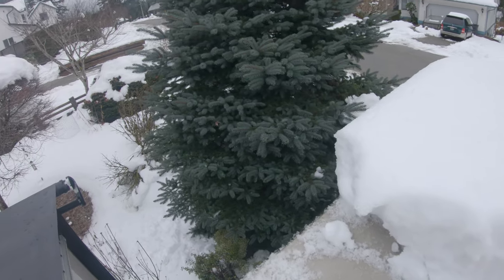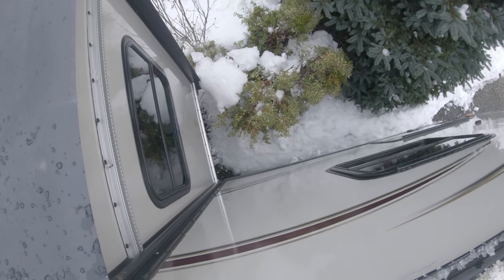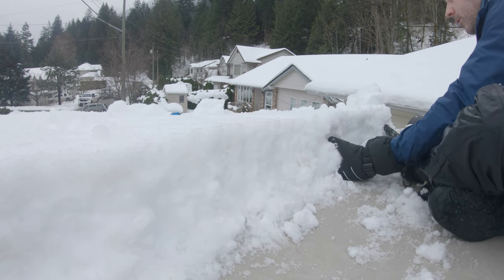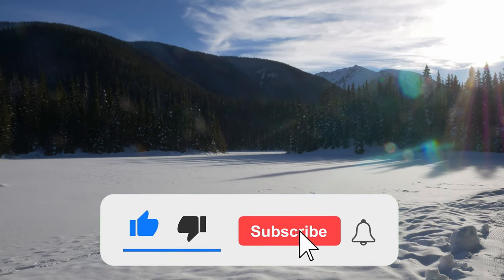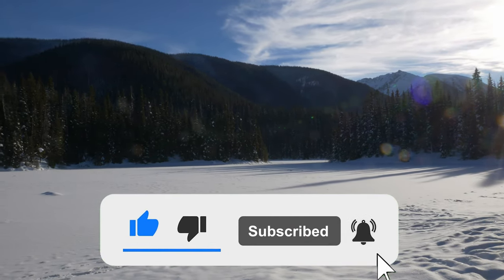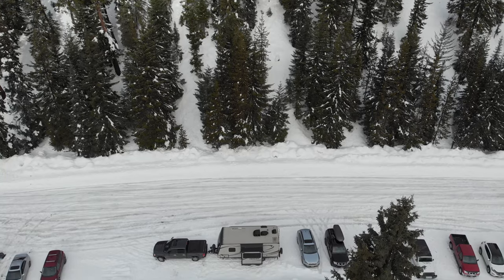What did you think of my technique? Was it too risky to be up there? Should I try a ladder instead? Maybe you have another suggestion — let me know in the comments. And if you enjoyed this video, it would be awesome if you could give us a like, subscribe, hit that notification bell, and share this video on all the social medias. It really helps us get our information out to a wider audience.